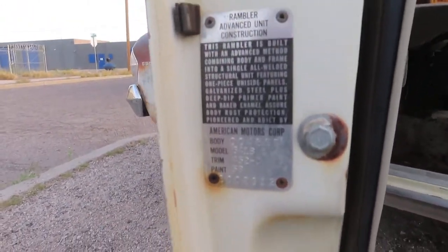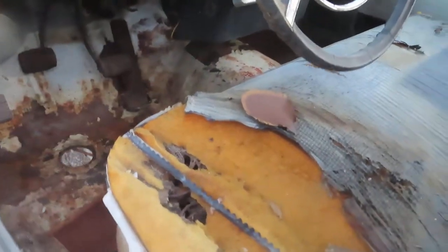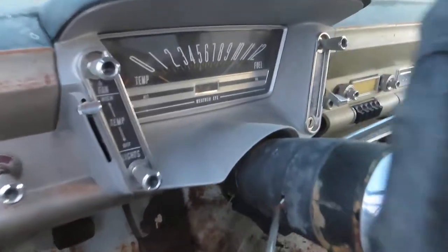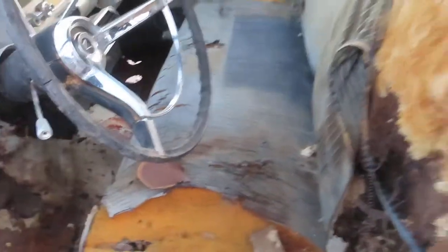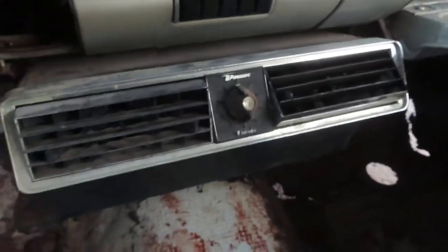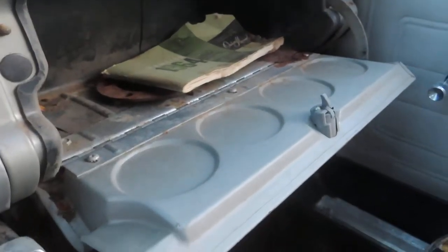There's no rust here. There's the door tag under the door. That front floorboard's not too bad — pretty solid. Part of the dash — the instrument cluster's pretty clean. Bench seat looks like 50/50. There's your under-dash AC and it looks like a factory radio to me.